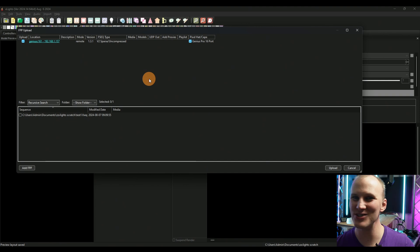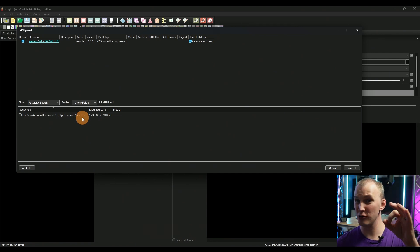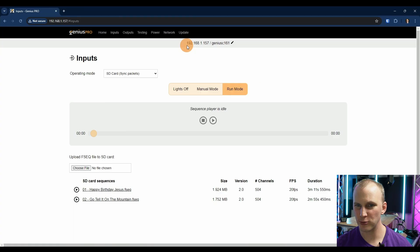After an extra try it showed up — it's free software, guys, remember that, but it does a great job. The main thing I've noticed: if you're going to send sequences to the controller, you need to have models assigned. If there are no models, it'll be a zero-byte sequence and the controller tells you the file's too big. As long as you have models assigned, you can upload your sequences and they show up right in the web browser, ready to go.